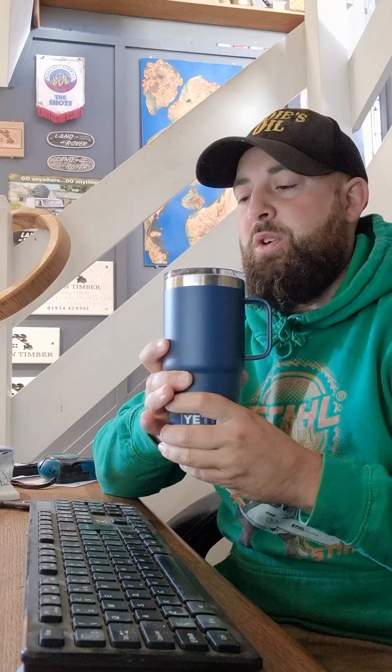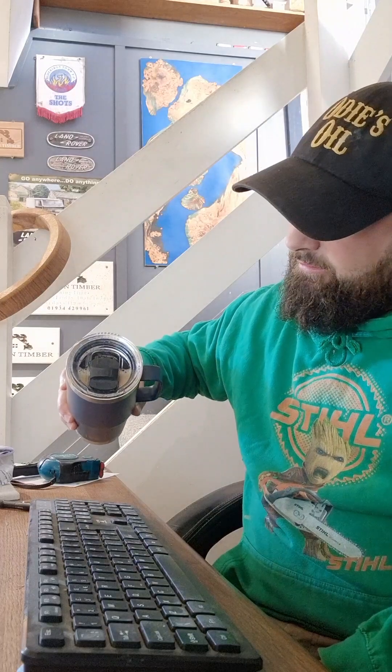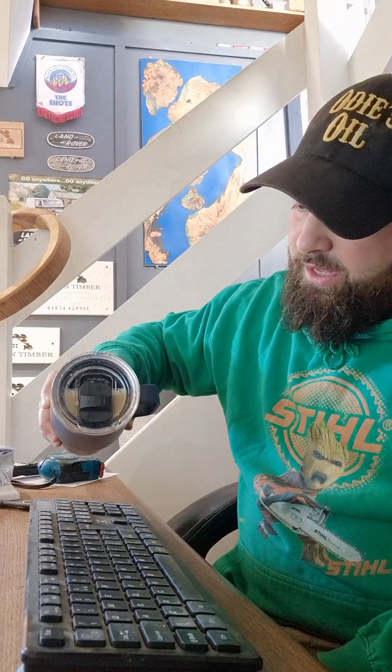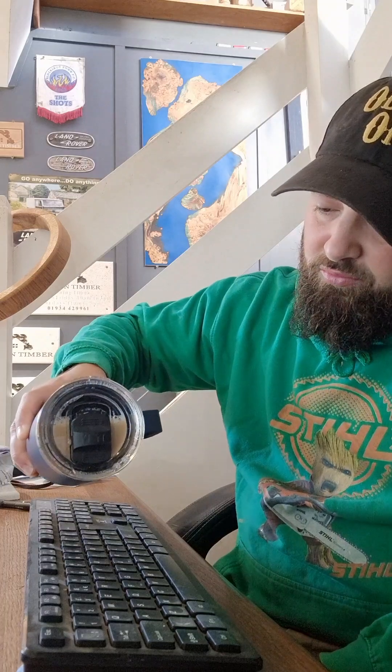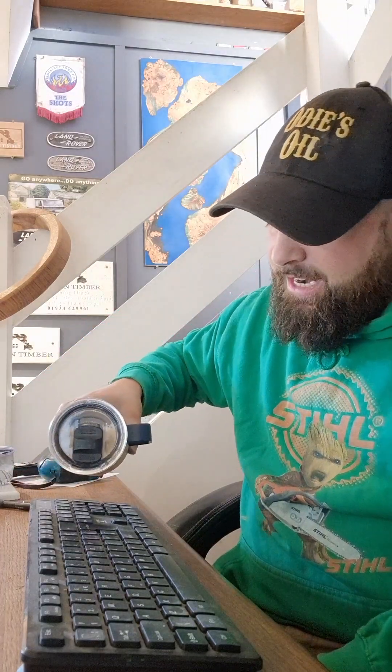I made this at 7 o'clock this morning — this is boiling hot coffee. It says it's leak proof, so let's give it a try on my keyboard in my workshop. So this is totally leak proof, they say — there's my keyboard, and that is boiling hot coffee I made at 7 o'clock. You can see the coffee in there, and it's not leaking.